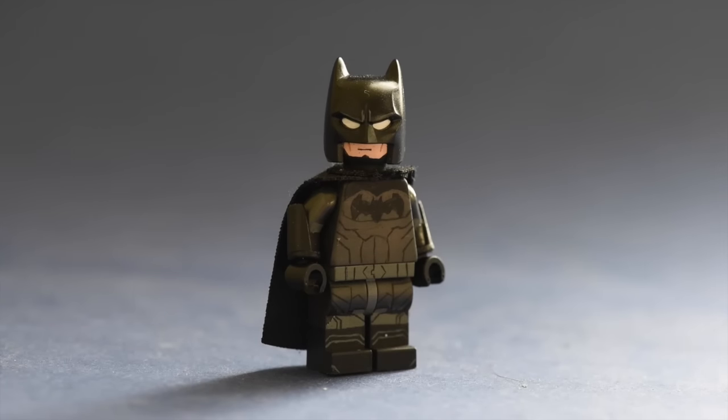Hey, what is up guys? It's LegoZella here, and today we have a review on my rebooted Zellaverse Batman. I just really wanted to redesign Batman for a long time, and yeah, this is what I came up with.